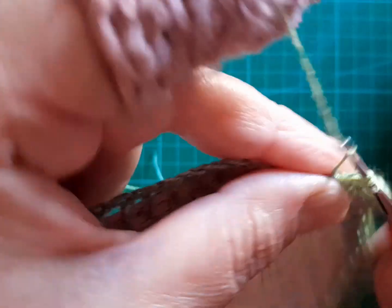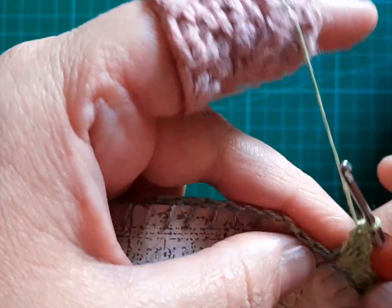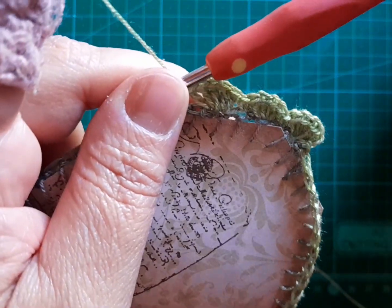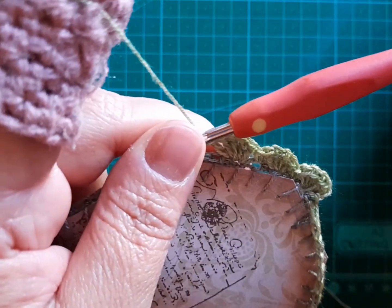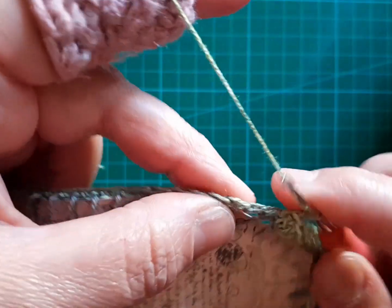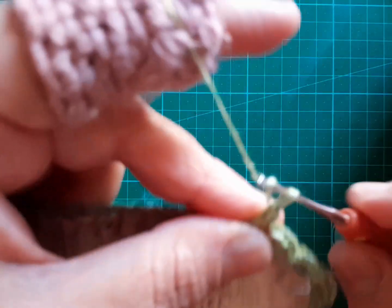One single crochet in the next stitch followed by five double crochet in the next stitch — that is the stitch sequence, the repeat. If at some point at the end your stitch work is not working out, please don't worry. It's a very simple fix. Go ahead with your little shell stitches — five double crochet, one single crochet, followed by five double crochet. That is the repeat, and that's all you'll be doing along your little tag or card. I'll see you when we're back at the beginning to join and finish up.